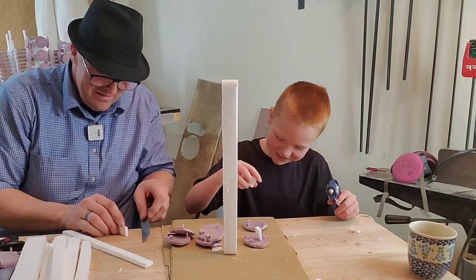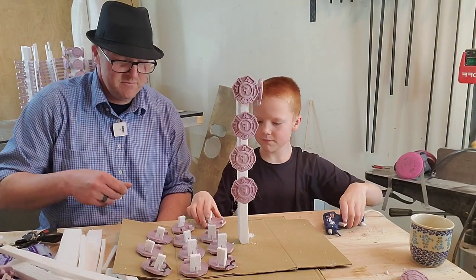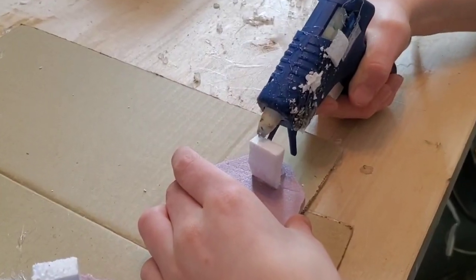In today's video, we're going to take these foam pieces that we made on the CNC machine and we're going to make belt buckles out of them. And not just any belt buckles — they're going to be Legend of Zelda belt buckles and fire department belt buckles.